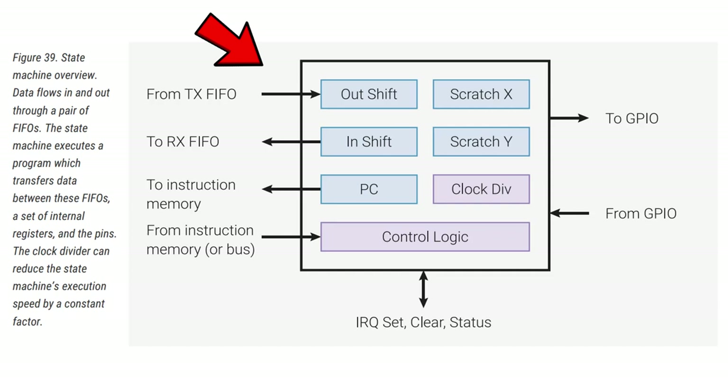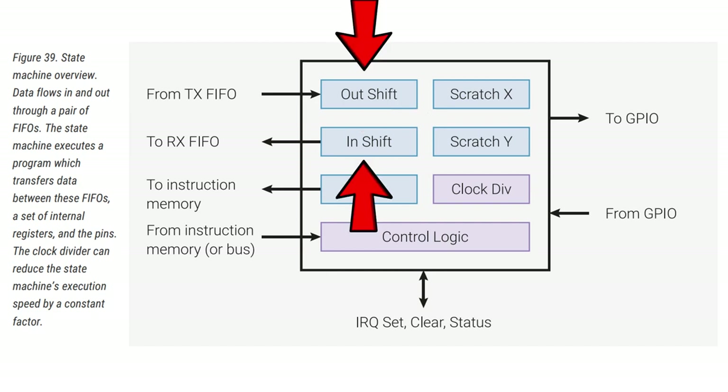Basically what you've got is an input queue — a FIFO, first in first out — meaning if you send one, two, three down the queue, then one, two, three comes out the other end. That's different to a LIFO or a stack. You also have another queue for sending things back to the real world, back to your program running on your Raspberry Pi Pico. You've got scratch registers X and Y that you can load values into and use for loop counting.